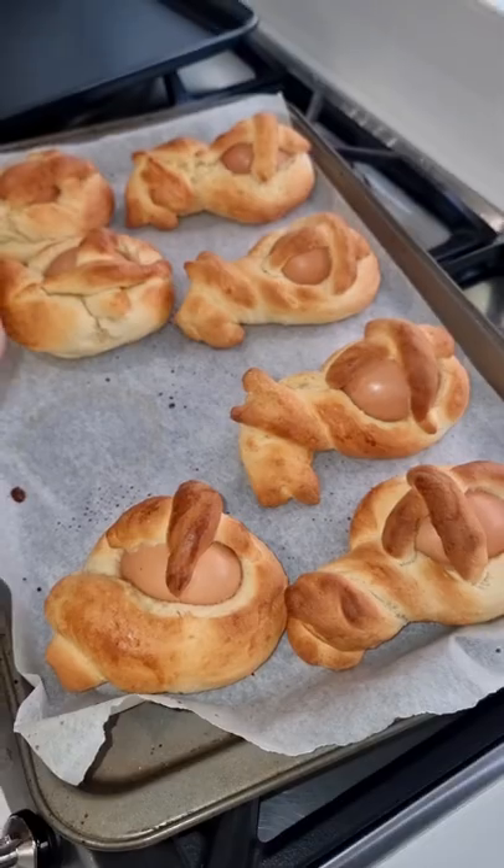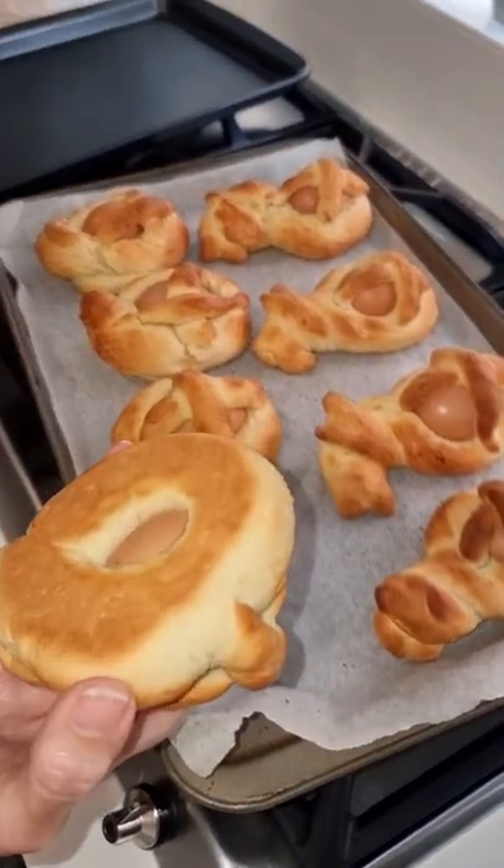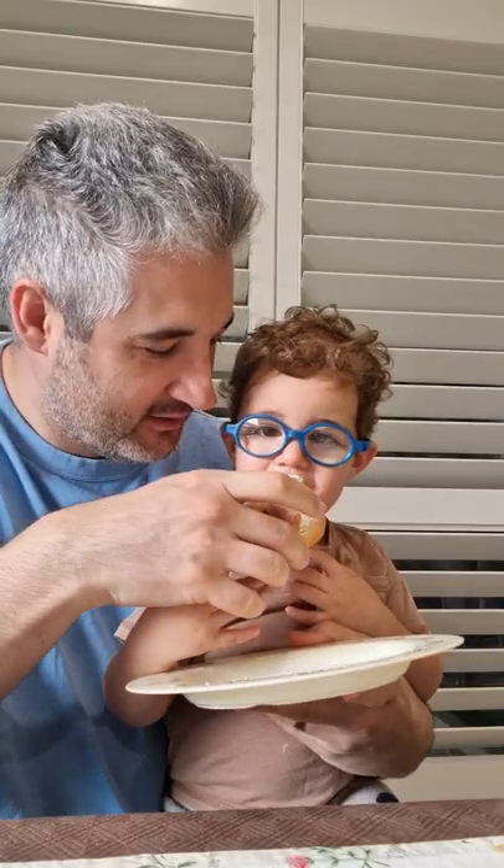We are ready to eat! Show us the bottom — oh yeah! Mmm.